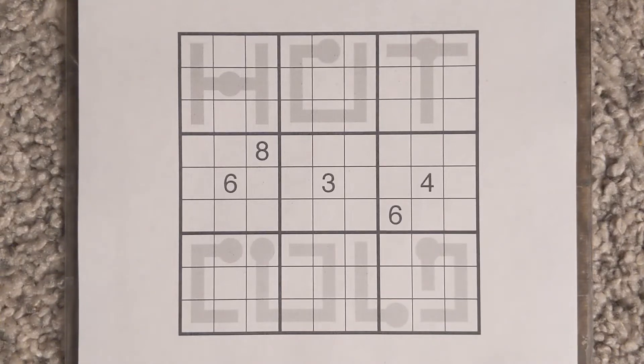We're here to solve this Thermo Sudoku by Bryce Hurt. It has a hot-cold theme which goes alongside the thermo concept very well, and it also has a really interesting solving path.